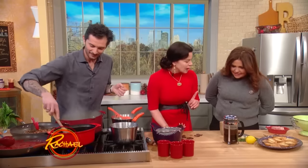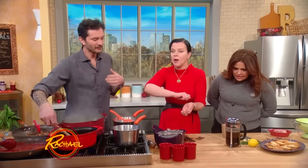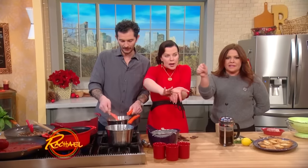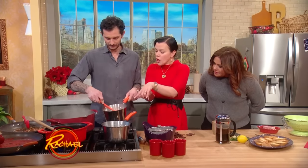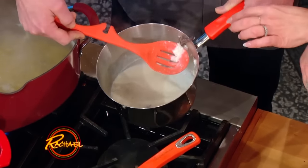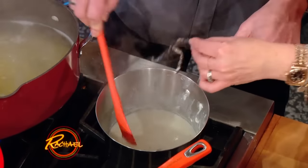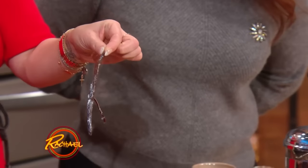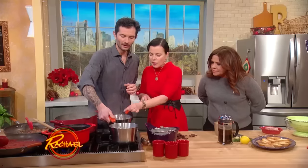We're not gonna demonstrate the vanilla bean, but basically you're gonna open it — there is a vanilla pod, you cut it open, you scrape it out, and then you can even keep the chunk in there. You got a nice vanilla pod, you slice it open, you use your knife to scrape all that good goop out. It's so yummy.